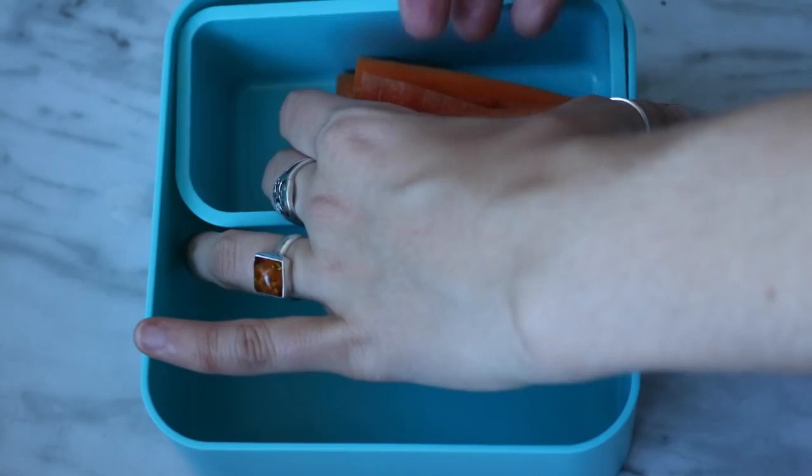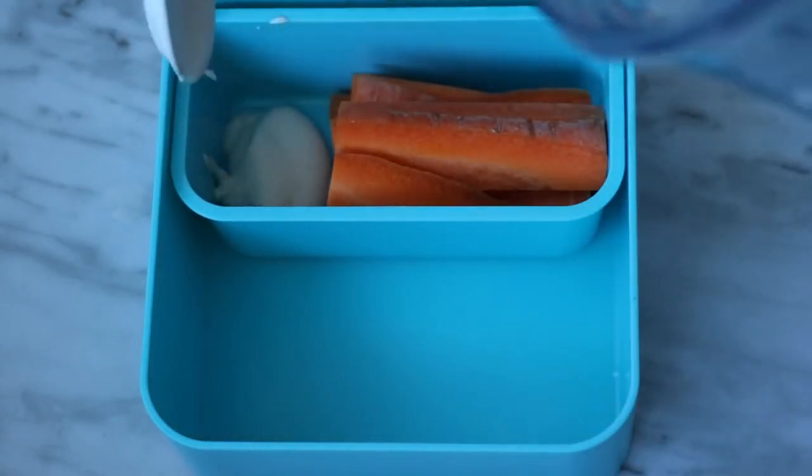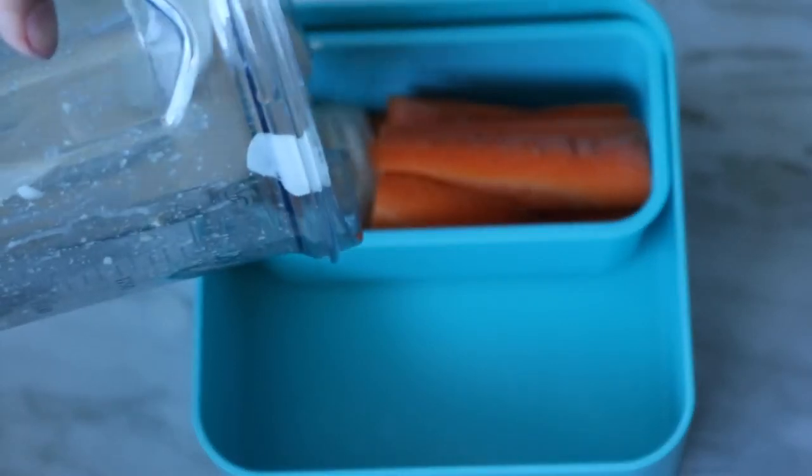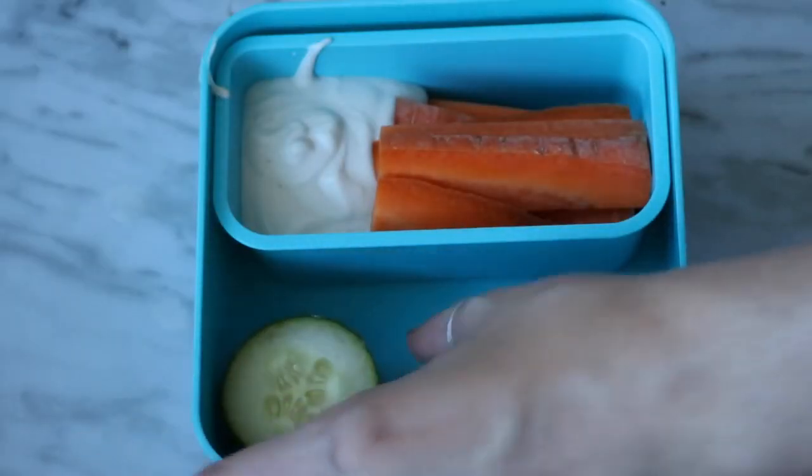For the next box, I added some carrot sticks, a vegan cashew ranch dressing (recipe in the description box), some cucumber slices, and some grapes.